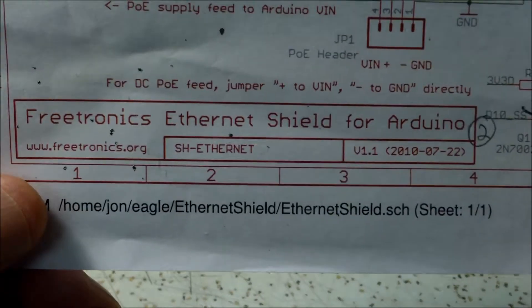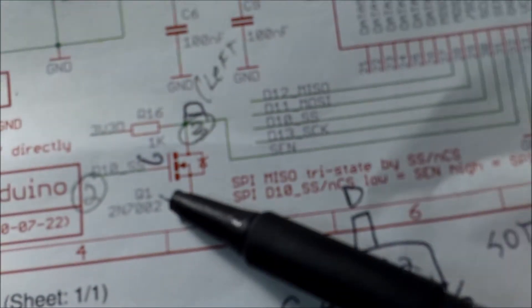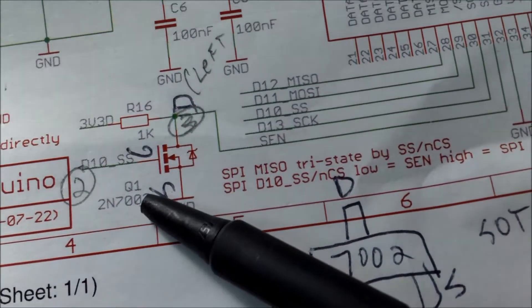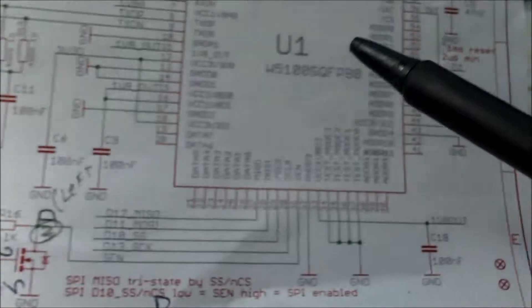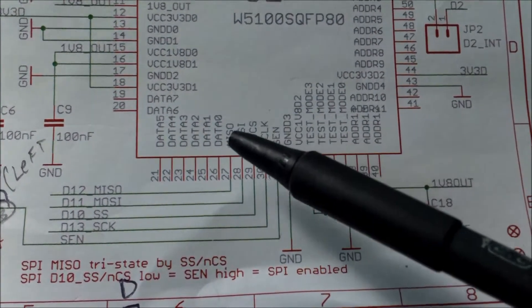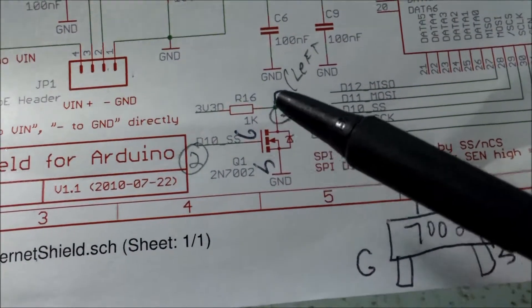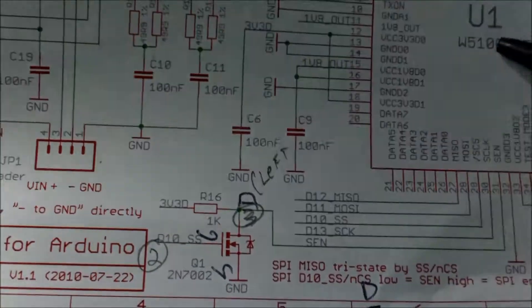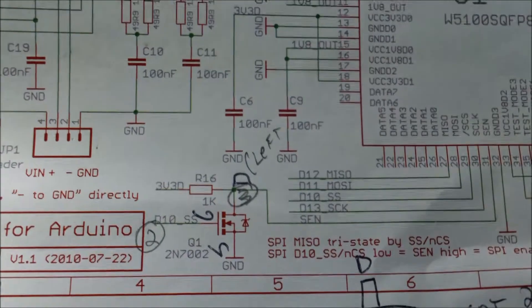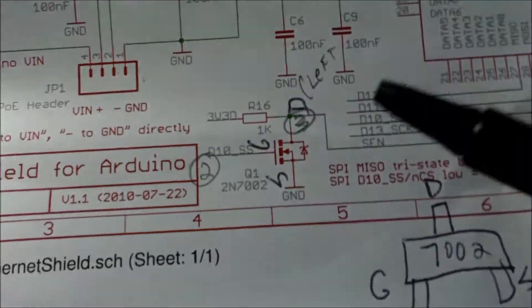The people at Freetronics, which is an Australian company, actually solved this. On pin 31 they put a 2N7002 N-channel MOSFET, and by tying it into pin 10 they can turn the chip on and off and allow other devices on the SPI bus. Freetronics is Australian so it's super expensive to ship their products here, but they have published their schematics. This is a pretty simple hack - at least in my opinion, very painless.